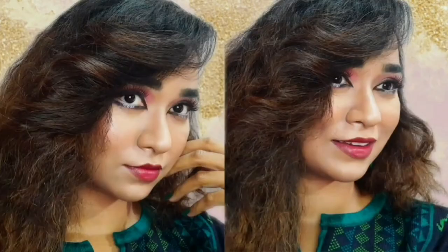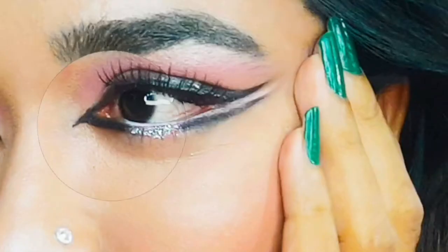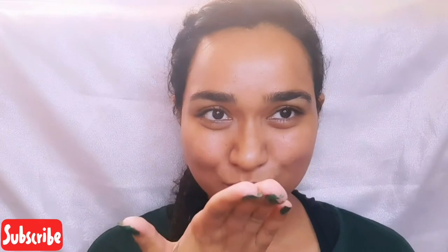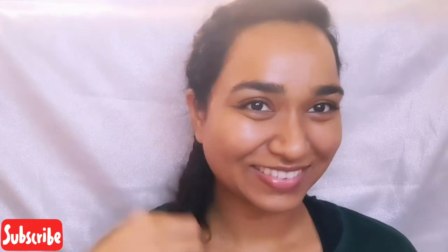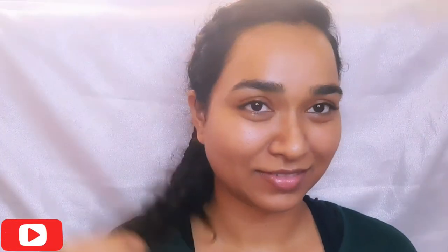I was inspired by the new Radhe movie, watching Disha Patani's hairstyle. So I decided to give it a no-heat, more of a crimp hair look. I braided my hair, left them overnight, and will open them after I am done with the tutorial.